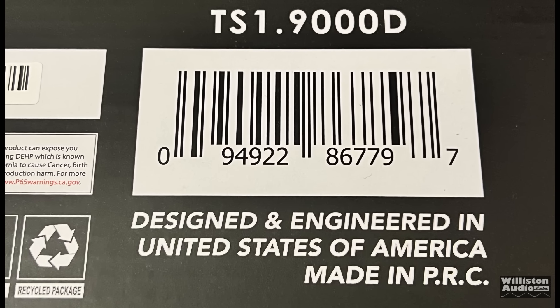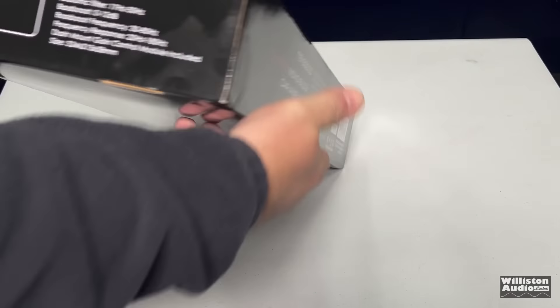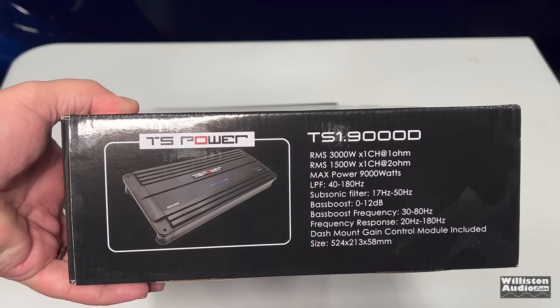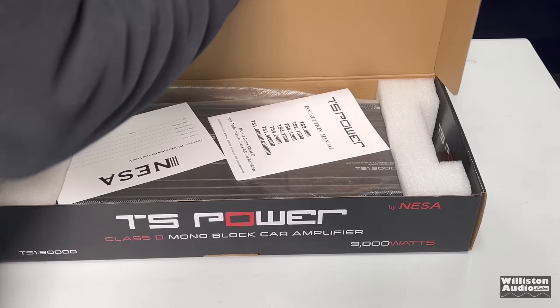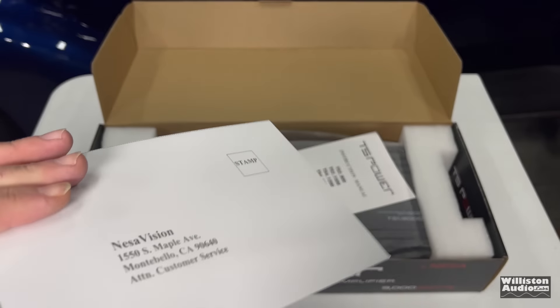Designed and engineered in the United States of America, made in the People's Republic of China, the TS 1.9000D. It says TS Power, but it's really Nessa. And who is Nessa? I don't know. Maybe China's version of NASA. I have no idea.